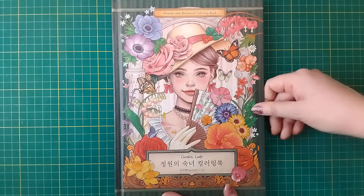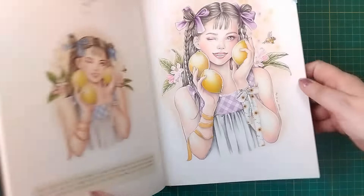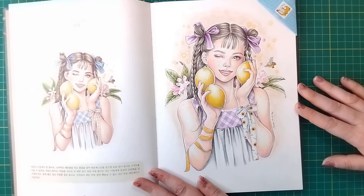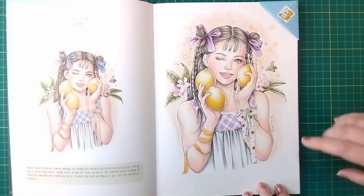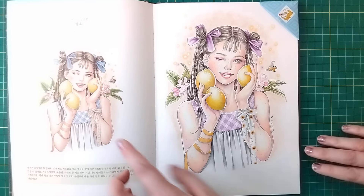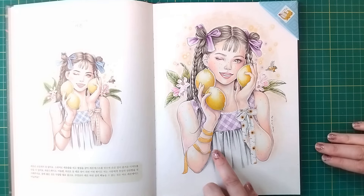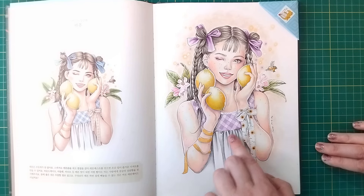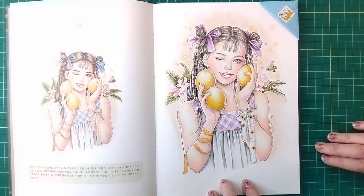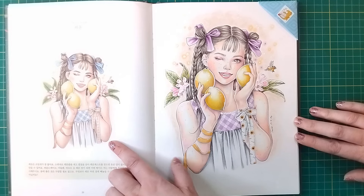Next we're moving on to our real-time colouring we did this month — a kind of colour-along — from Garden Lady by Lana Green. The lady we did has a little bee in the picture. This is the one we coloured all on camera and I was really happy with how it turned out. I did deviate a little from the inspiration illustration — I used purple instead of blue — and I used washi tape for the ribbons in her arms because I found some bee-themed washi tapes: one with a slight honeycomb pattern and one with little sunflowers.